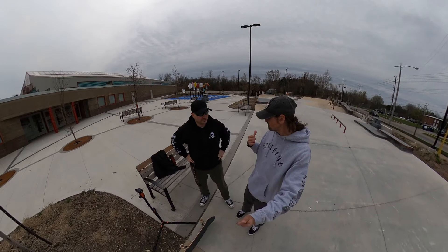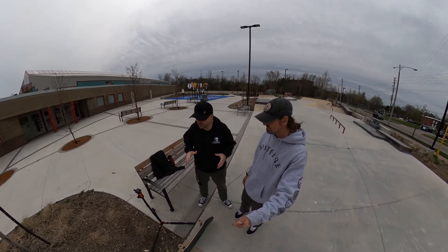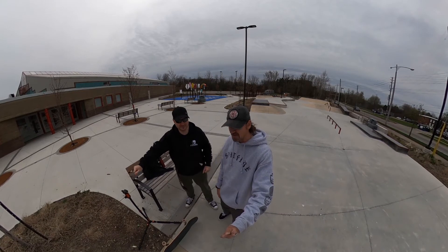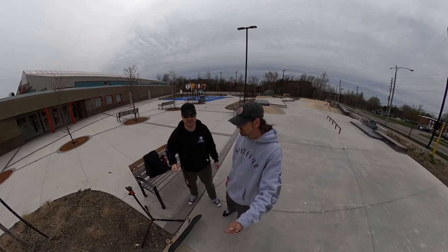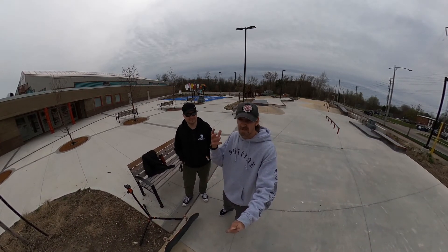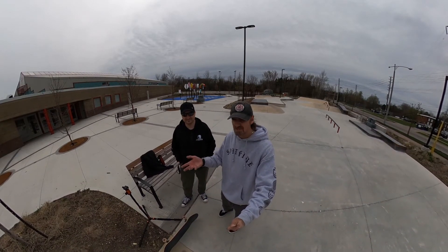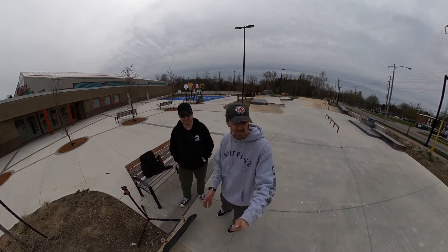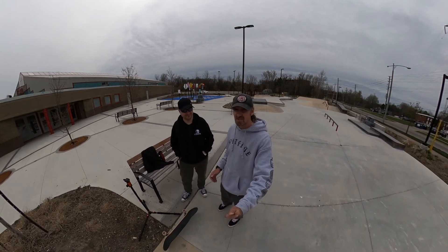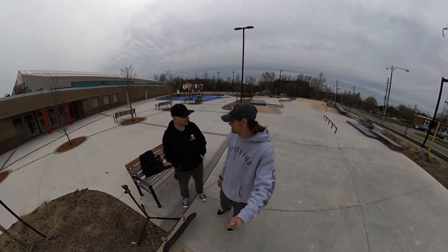Hey Bob, what's your take on this park? You've skated it a lot — this is home turf for you. I love the park. The only thing I think the city should do is put some grass here instead of the dirt, because when the dirt comes onto the park it's not really skateable. The cities want to make a park that looks visually pleasing so they landscape it, but when you're using mulch or pebbles, that stuff just migrates into the park and the next thing you know it's a death trap full of pebbles and wood chips — you hit that with your wheel and you're taking a header for sure.